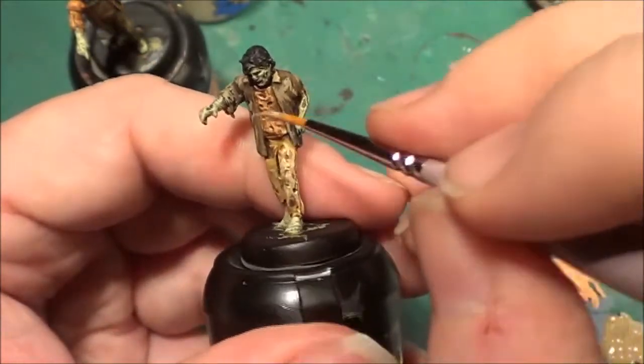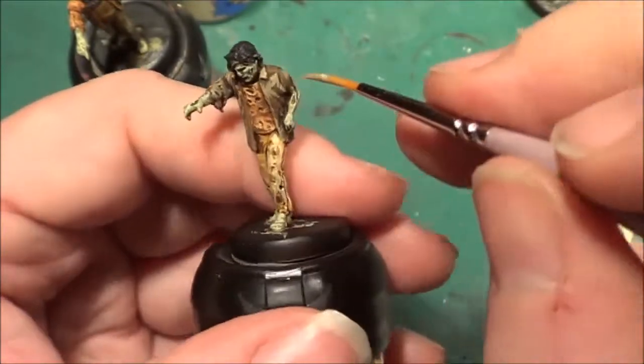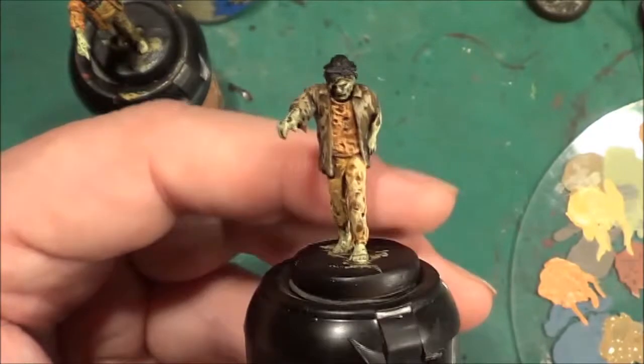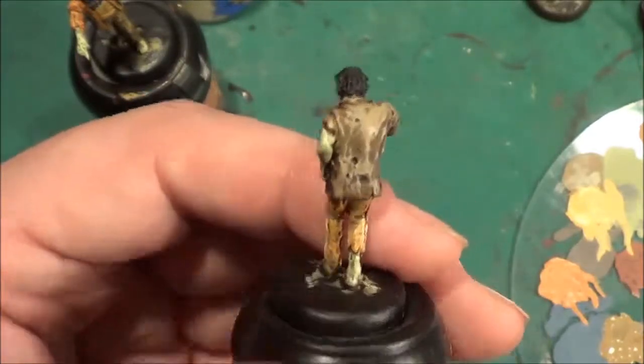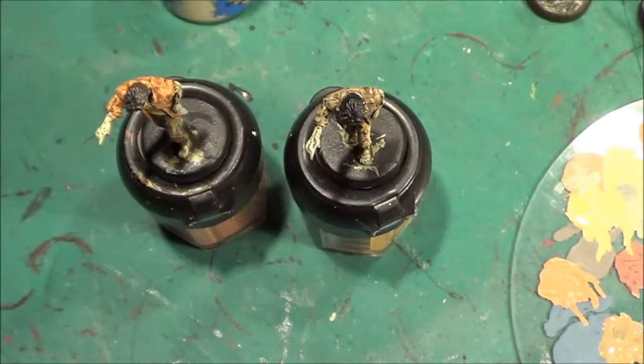Sometimes you can get away with something very simple — just a quick stroke — other times you really need to spend just a little bit more time sorting out where the colour is going to go. But that's just showing the simple side of things.